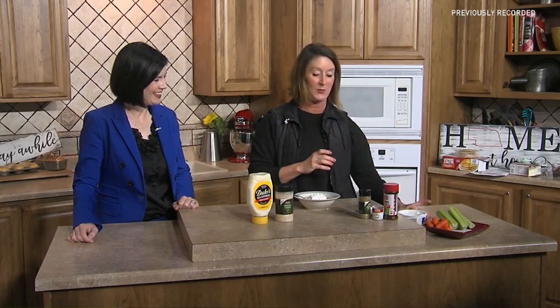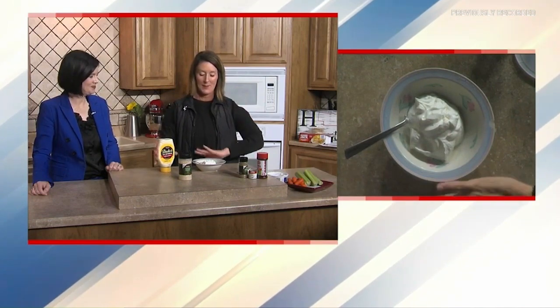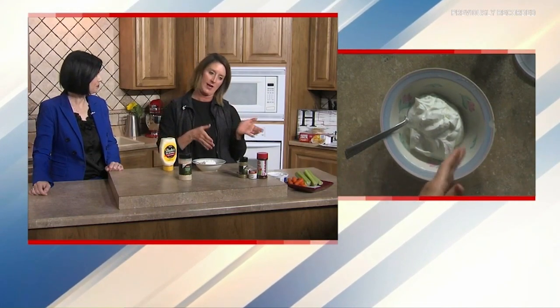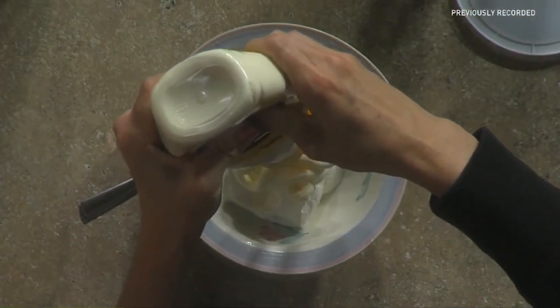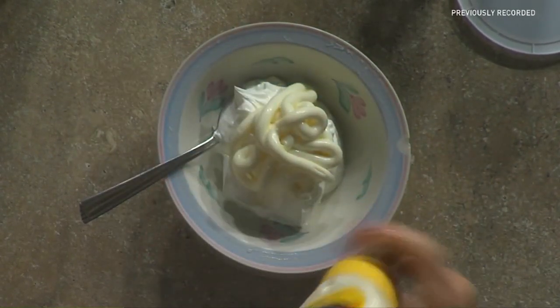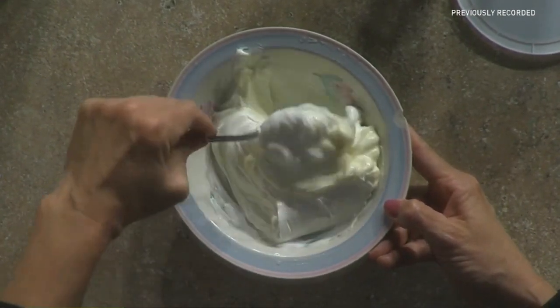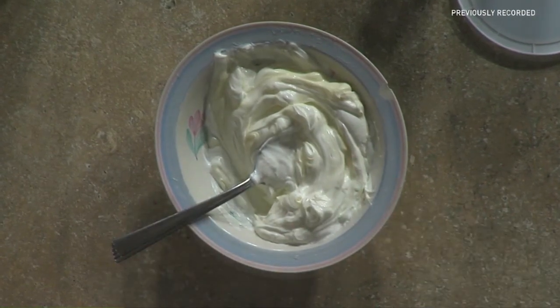So for grandma Marlene's dill dip, we're going to start off with about a cup of sour cream — I always triple this because we will literally eat it all. We're going to equal that out with equal parts mayonnaise. If you want a smaller batch, half a cup of each works perfectly. This recipe is honestly so much better if you make it ahead of time and really let the flavors mesh. Every time I make it fresh I think it's not right yet, so I always prep this ahead of time.